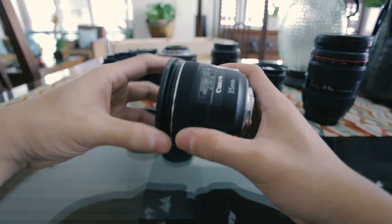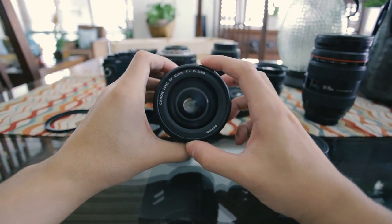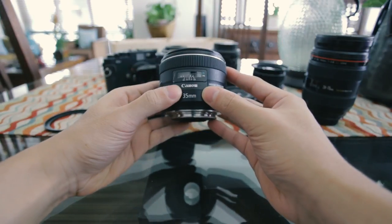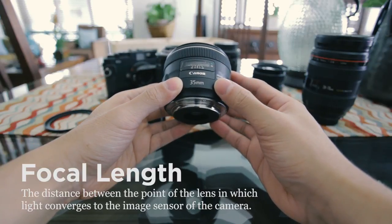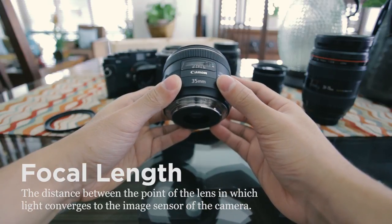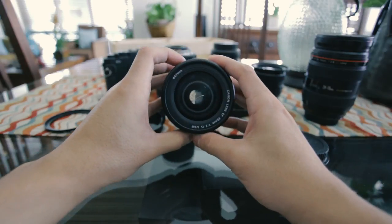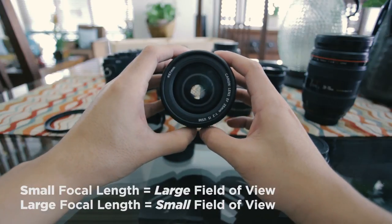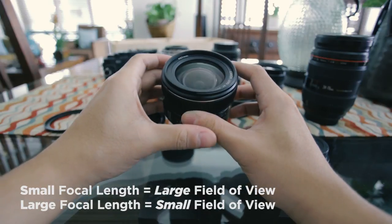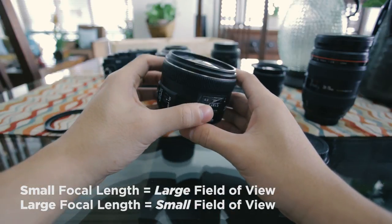The next thing you want to look at is the first set of numbers on the lens, and that is your focal length. This lens, for example, says 35 millimeters, so this is a 35 millimeter lens. Focal length is the distance of the part of the lens where the light converges all the way to the image sensor of the camera. What you need to know is how these numbers work relative to each other — basically, the smaller the number, the larger your field of view. And the larger the number, the more compressed and zoomed in your image will be.